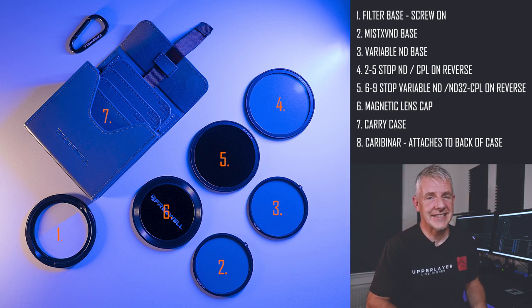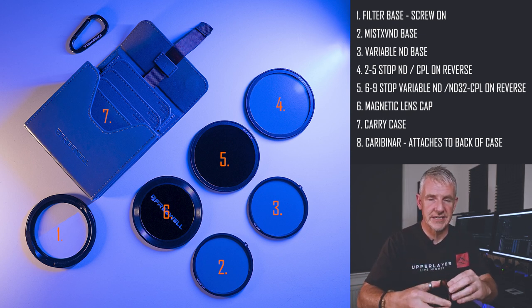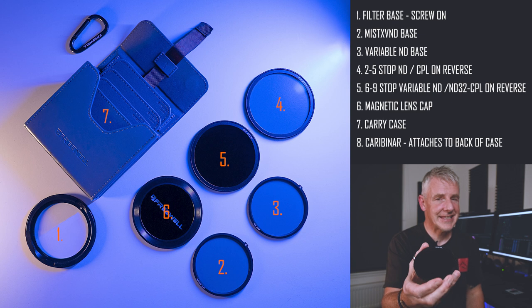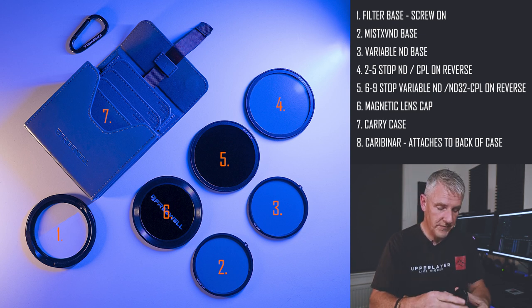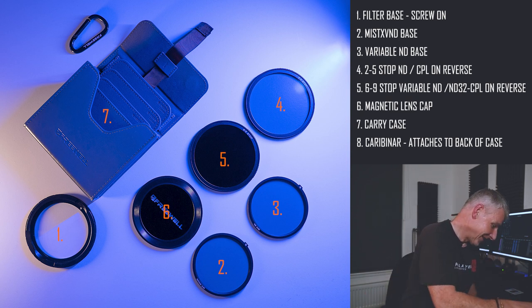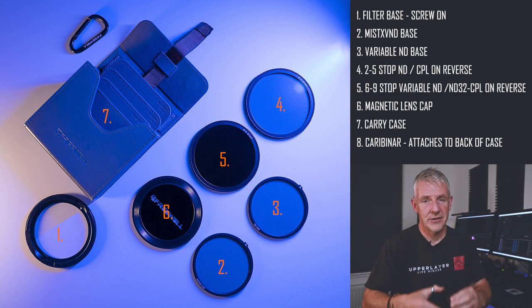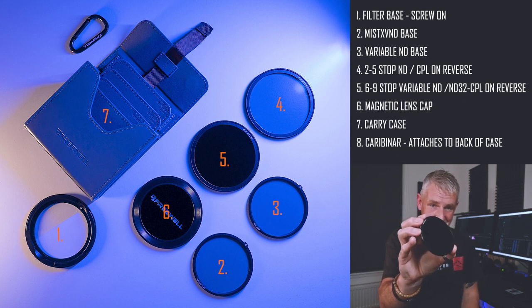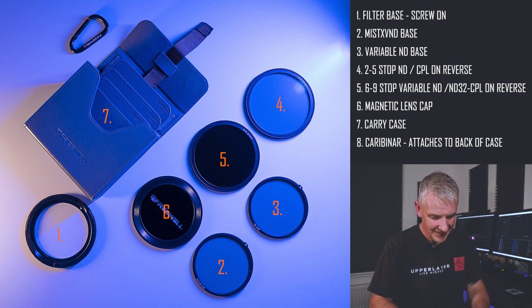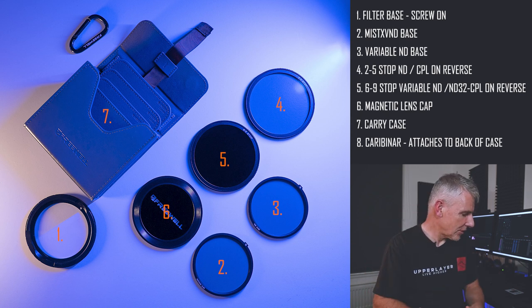The next one that comes with the kit is a six to nine stop. And again, don't even have to look — that'll find its seat and click into place. On the reverse of that is an ND32 and a circular polariser. And it has very strong magnets — so strong, in fact, that if you put on your lens cap and try to take it back off, it takes off the filter with it. But that's fine because I would rather my lens and the filters were protected, so I don't mind that. It doesn't take two seconds to swap it over.